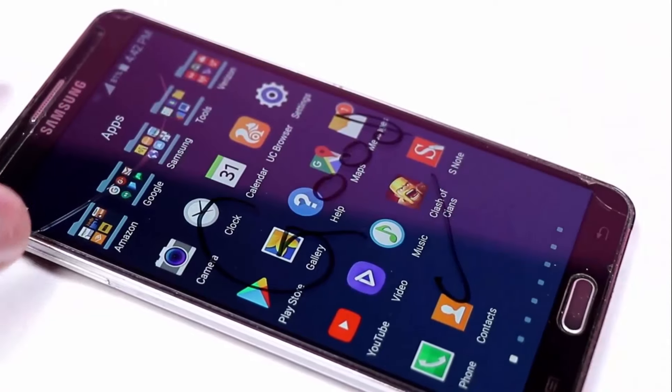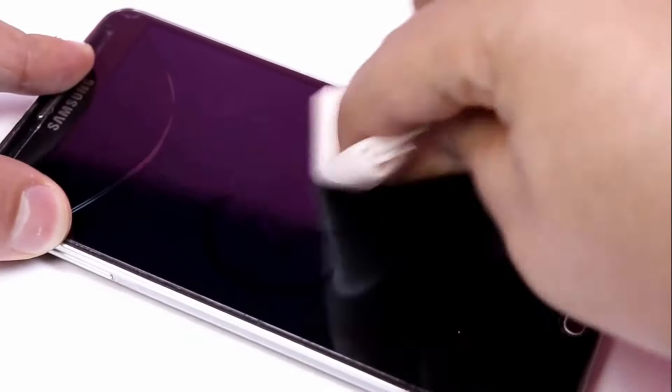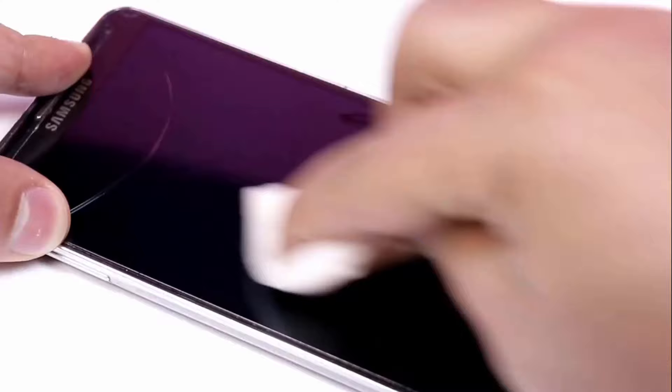You can also use it to remove stains from your phone screen. Just spray it on the screen and wipe the surface with the help of kitchen paper. You will get a clean and shiny phone screen.